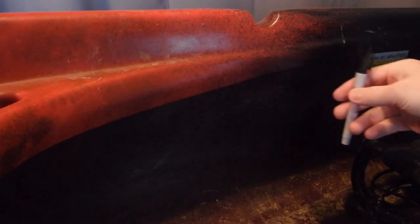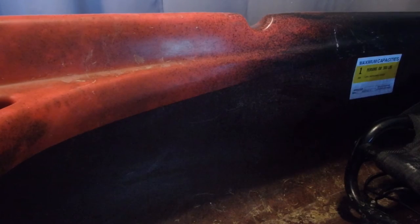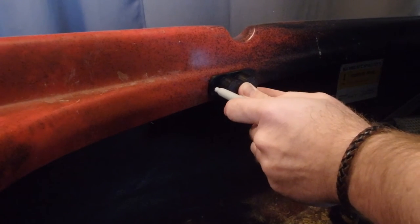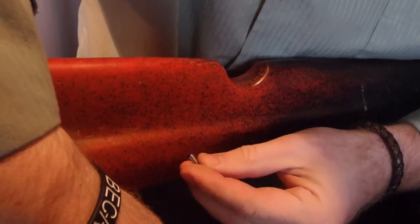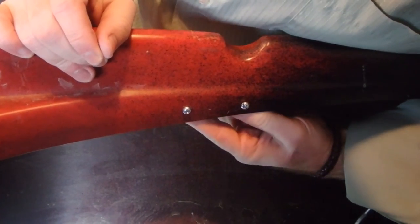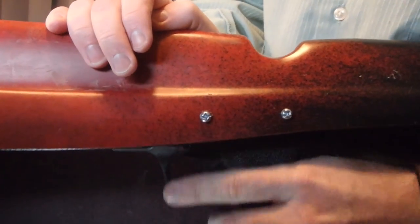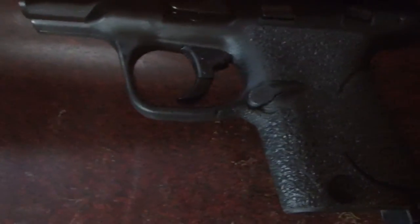The other spot I thought would be a wonderful place to conceal and carry this handgun would be right along the inner side wall. This is where I'm going to put mine, and to do that I'm going to line out a couple of holes. You bring the Smith & Wesson under here and let him lock right up under there — and there you are.